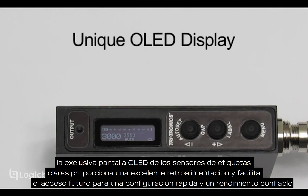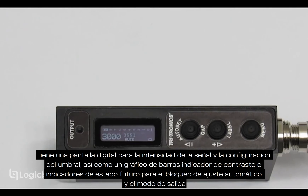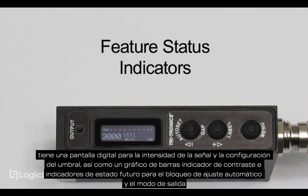The clear label sensor's unique OLED display provides excellent feedback and easy feature access for fast setup and reliable performance. It has a digital display for signal strength and threshold settings, as well as a contrast indicator bar graph and feature status indicators for auto adjust, lock, and output mode.